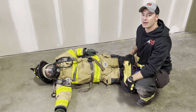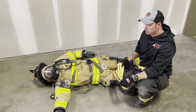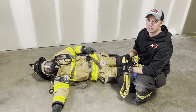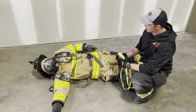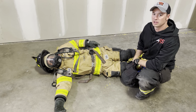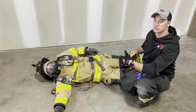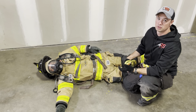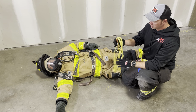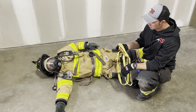Hey guys, this is Tim from ARS. Today we're going to talk about ways to use the ARS multi-loop rescue strap to perform SCBA conversions on downed firefighters. We're all familiar with the technique of using the SCBA waist strap, disconnecting it, and then reconnecting it through the legs of the firefighter to make it more into a harness for lifting and horizontal drags, but that can be super difficult to do, especially if you can only access one side of the firefighter. So we're going to use the multi-loop rescue strap to do this today.